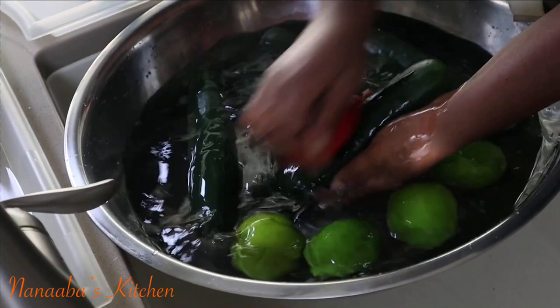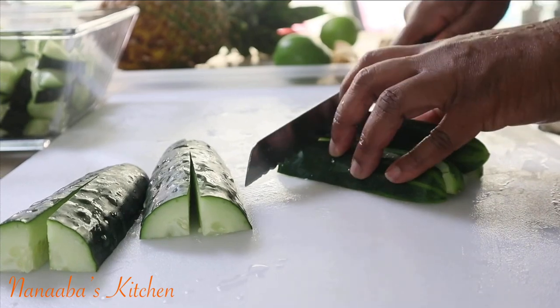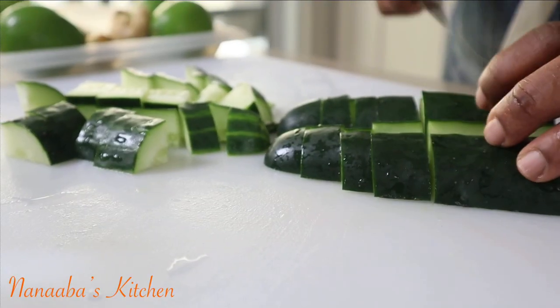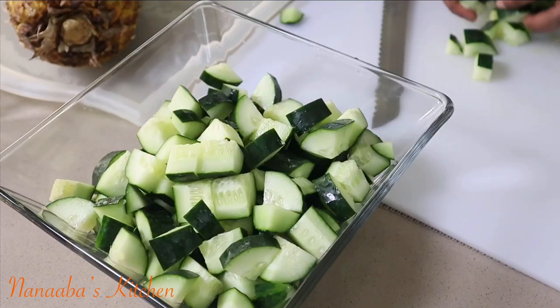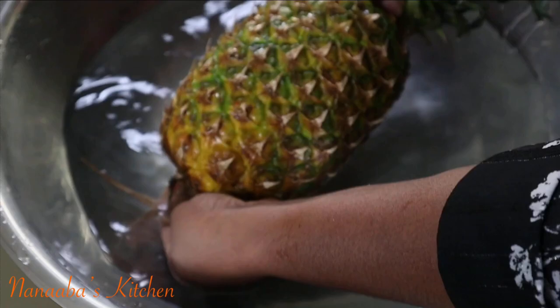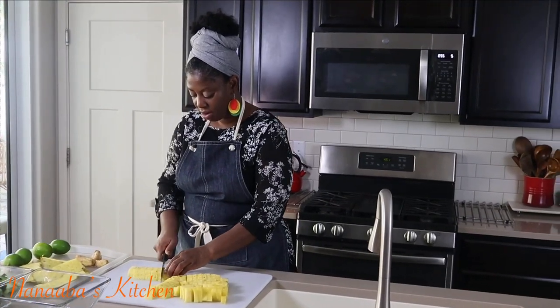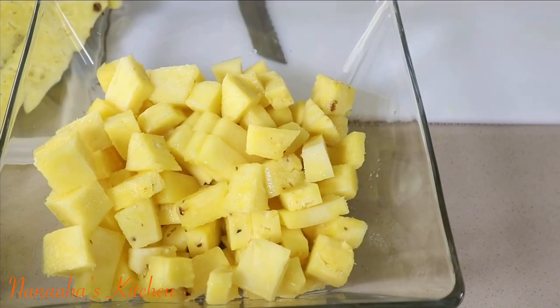We can never go wrong with ginger, can we? For our cucumber, we have washed and cut them into small pieces before juicing. What you're getting from cucumber is loads of antioxidants and also blood sugar lowering properties. Our pineapple has also been washed, peeled, and cut into small pieces. What you're going to benefit from it is immune boosting properties and also anti-inflammatory properties.